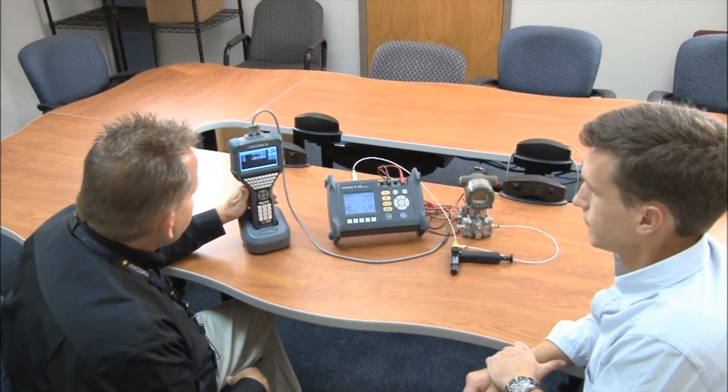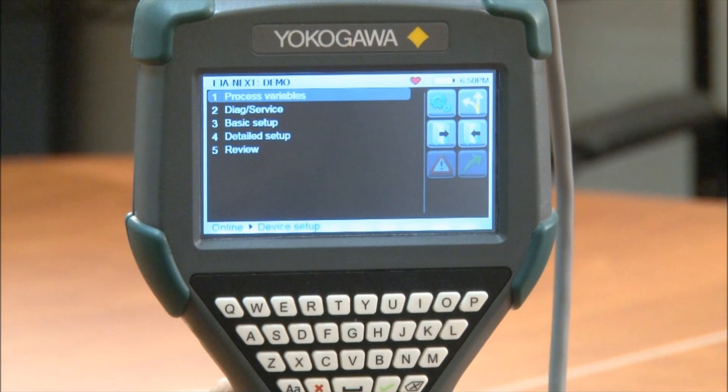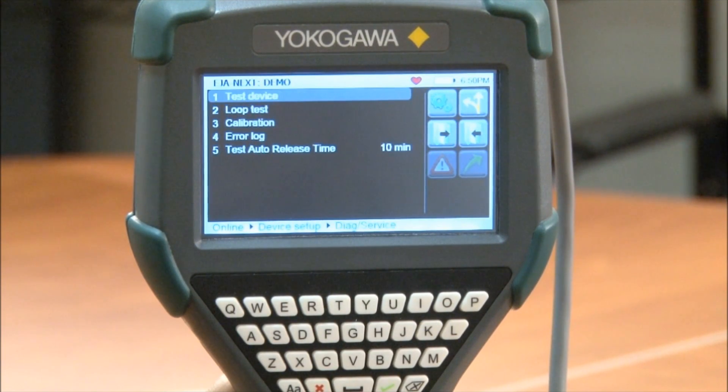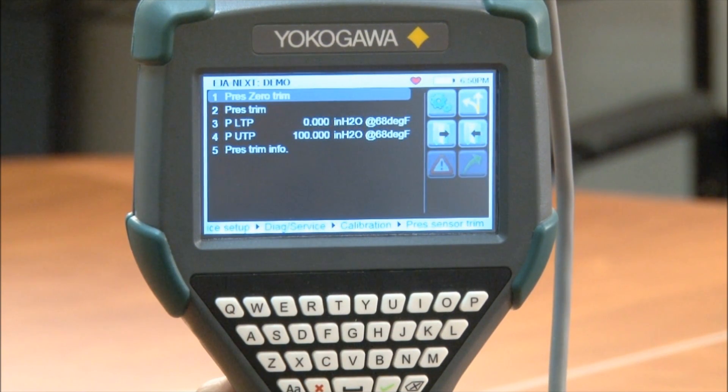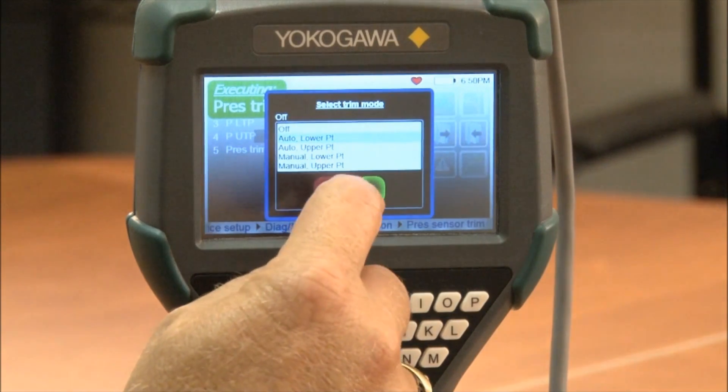The first thing we're going to do on the YHC is go into Device Setup, Diagnostic Service, Calibration, Pressure Sensor Trim, Pressure Trim. Now we can see we can select our trim mode. What we're going to be doing today is an auto lower and an auto upper, so we'll choose auto lower.